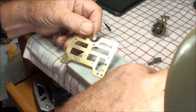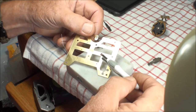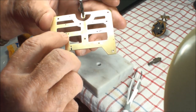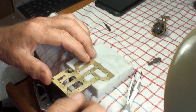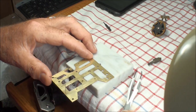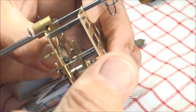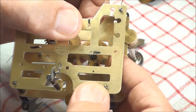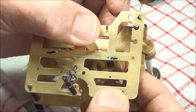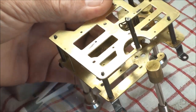I drilled my hole in by hand, and there it is on the front side — flush. That's what you want. Now I need to file this off so it's smooth. No movement — that's good. Check that one off the list and on to the other one.